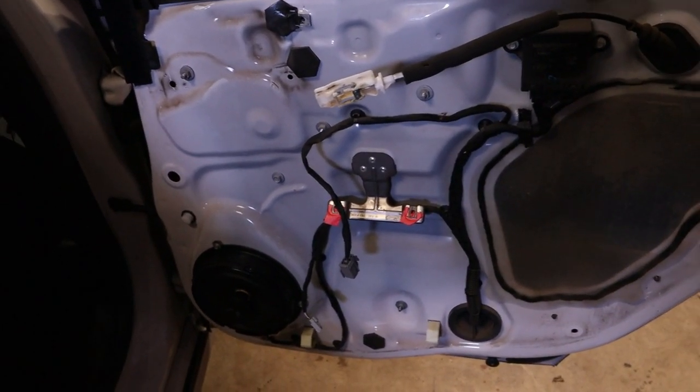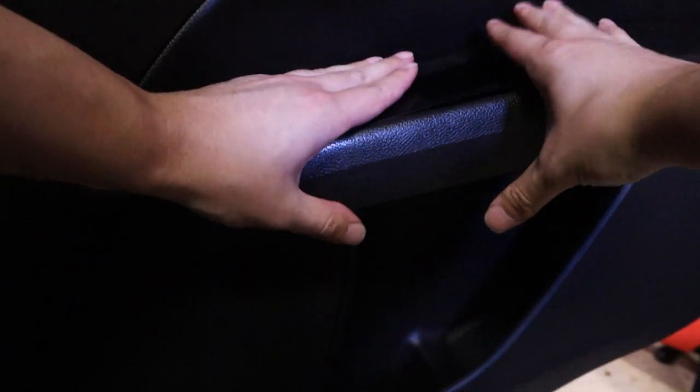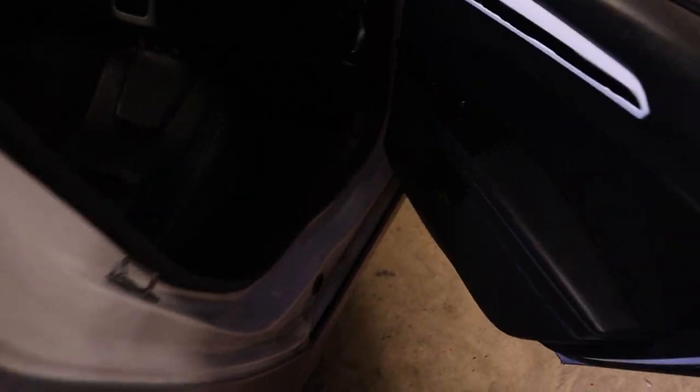Now we just wrap it all up, finishing everything up — and there we go. There's not really going to be a way to showcase the audio quality, but it does sound a lot better, and on top of that there's no more rattle. So that's basically it. If you can get your door panels off, replacing your speakers is a pretty universal experience. That's going to do it for this video, guys. Thank you so much for watching, hope you have a great rest of your week, and I will see you in the next one.